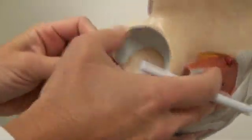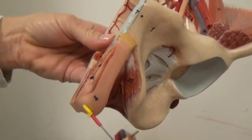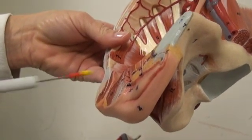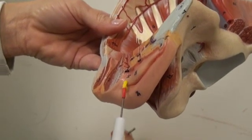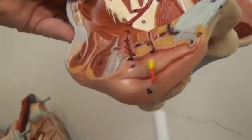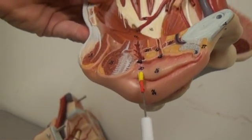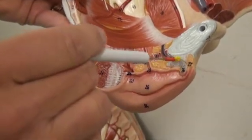Number twenty-four, we have the labium majus. Twenty-five, we have the labium minus, which is marked incorrectly — that looks like twenty-six, but it's twenty-five. Number twenty-six, we have the clitoris.